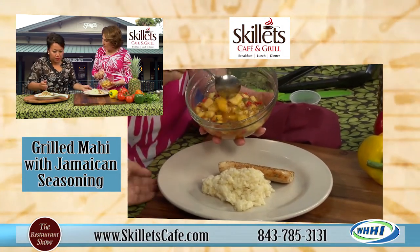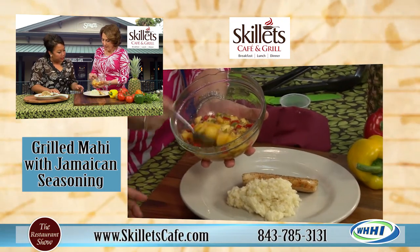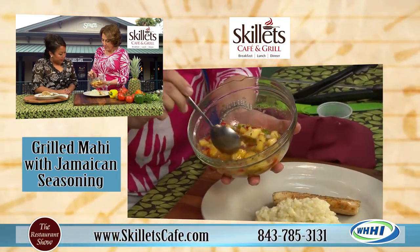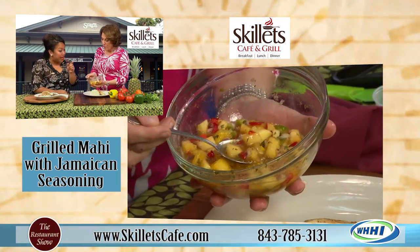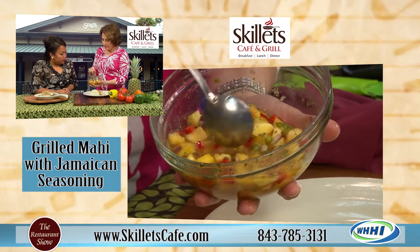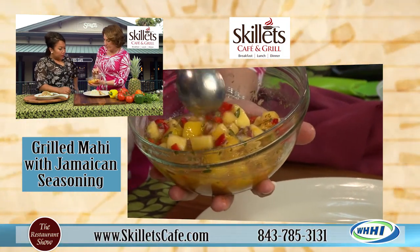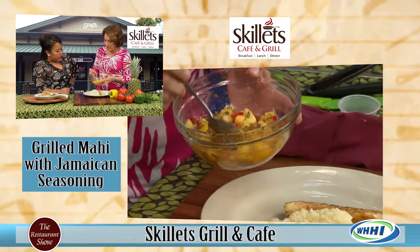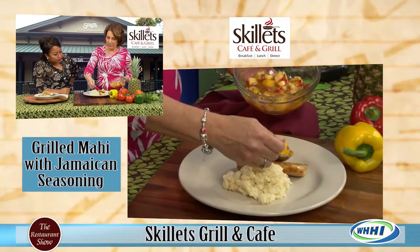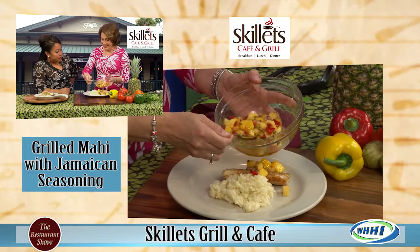And then we are doing another first also. Let's show on camera what exactly is in here. I've got fresh pineapple, mangos, red and green peppers, red onion, cilantro, and we save some of the juice from the pineapple to make a little bit of liquid in it. That looks delicious.